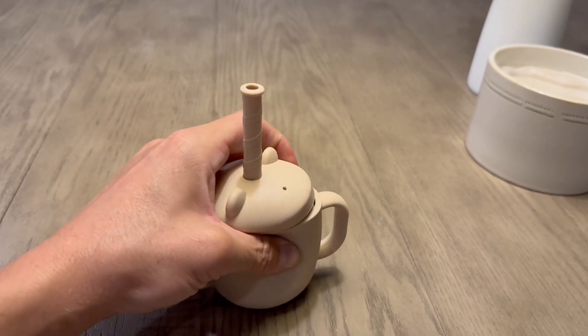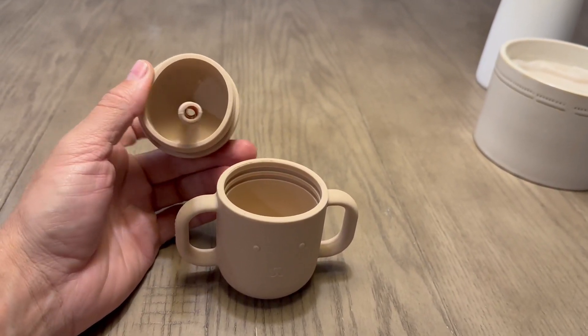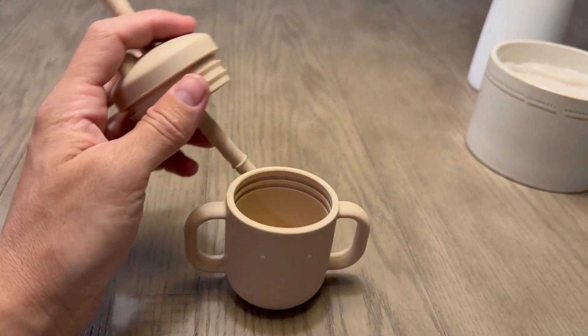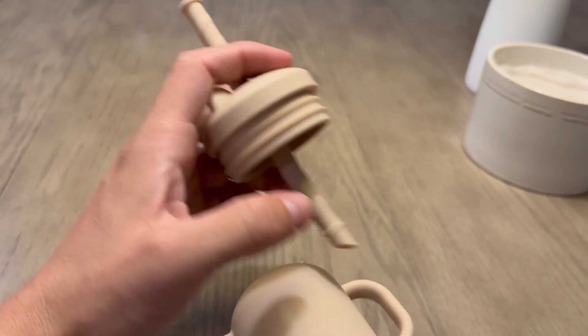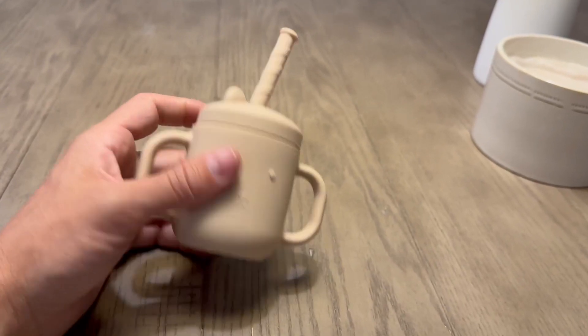This is how it looks on the inside — we're going to pop it off right here. Nice size straw, as you can see. And I like how there are three different levels that it has to snap in, so if they drop it, it's not going to spill as easily.